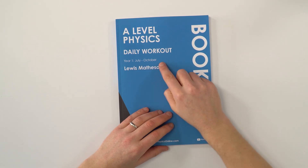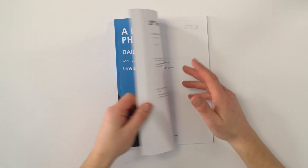This is my workbook for A-Level Physics. This one is book one, designed for students at the start of A-Levels from July to October. If you want to find out full details about the book, including a walkthrough and why I designed it the way I did, you can watch this video up here where I go into loads of detail, so you can see exactly what you're buying.